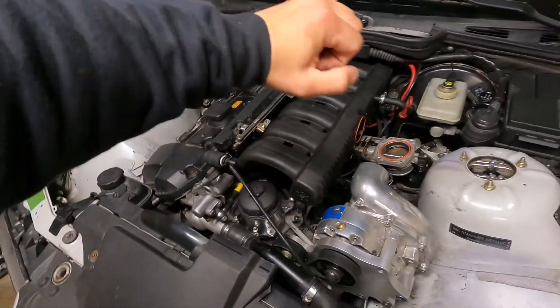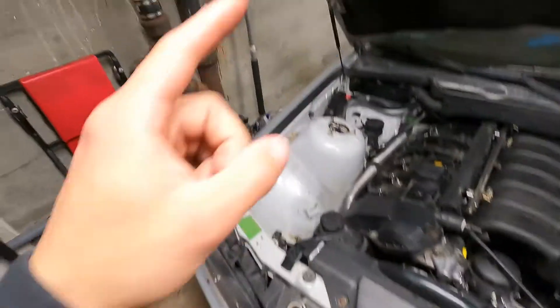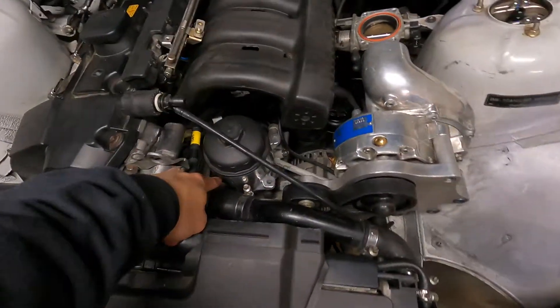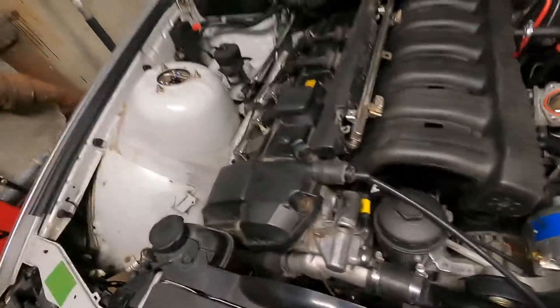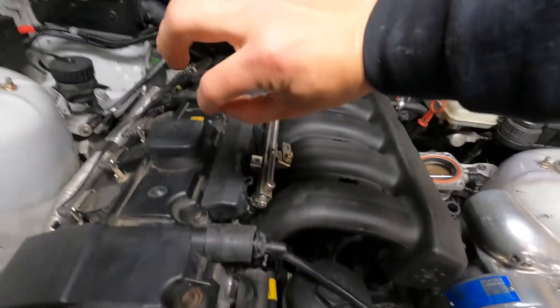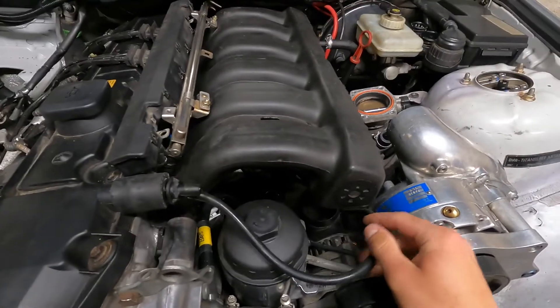Need to wire up the AFR to the ECU — got an expansion harness forward of the ECU. Got this oil filter housing in — new one, polished it a little bit. And then this is the OBD1 crankcase vent, so I'll have a little crankcase vent coming out here to the catch can over there. And then this is for the vacuum line for the boost gauge and diverter valve.